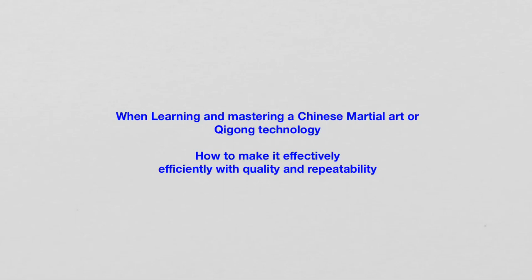Hi, this is the Human Operating System Time. This channel is for education and technology only. Today, I'd like to share with you something extremely critical.